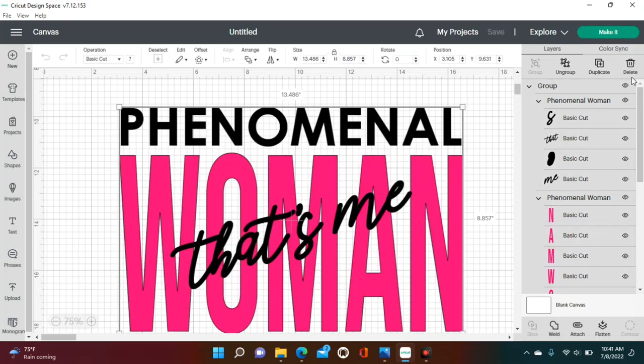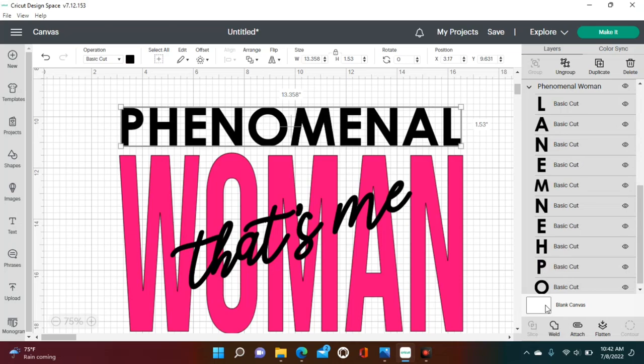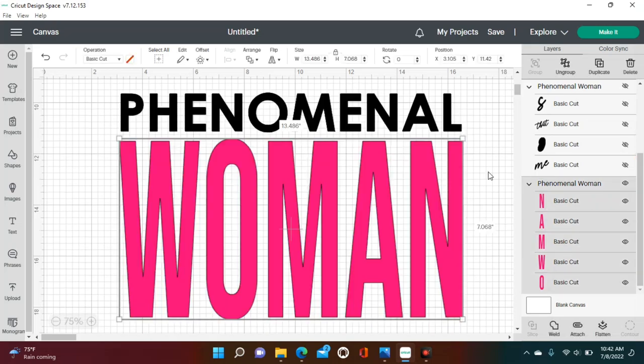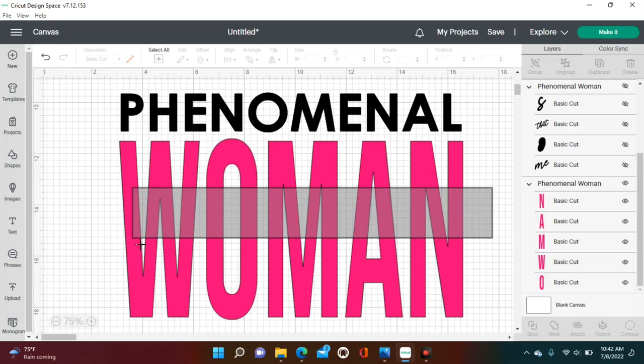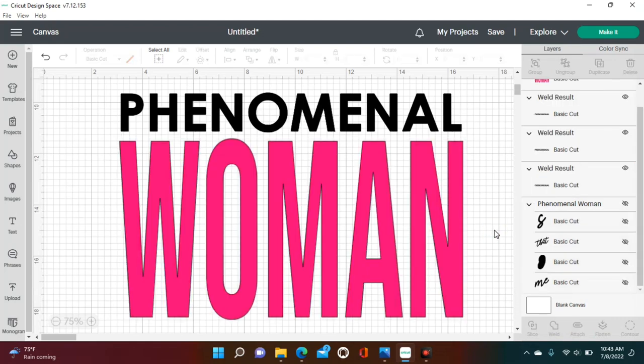Highlight the entire image and click 'Ungroup.' Now you can weld. Highlight the entire word 'Phenomenal' and click 'Weld.' Welding makes it one cut so no letter is separated. Once you highlight 'Phenomenal' and weld, you can see it's now one cut. Next, to weld the word 'Woman,' we need to temporarily hide the 'That's Me' text by clicking the eye icon next to each of those letters. Then highlight and weld 'Woman.'